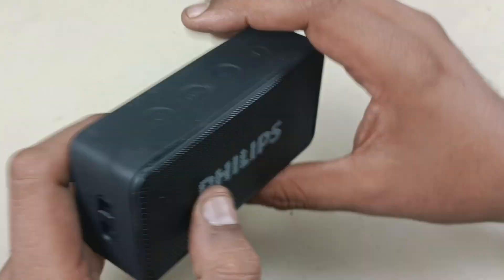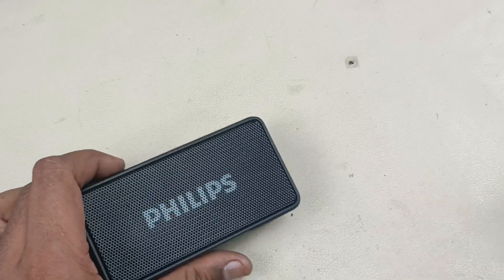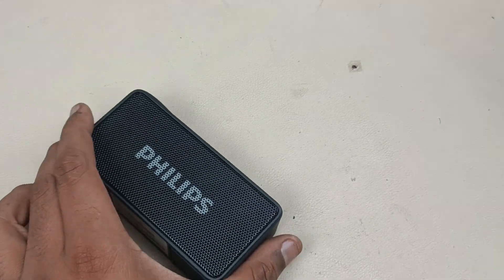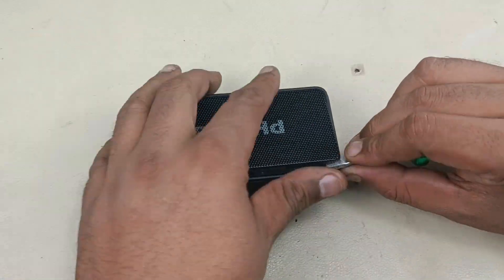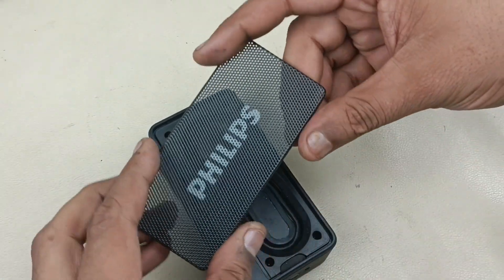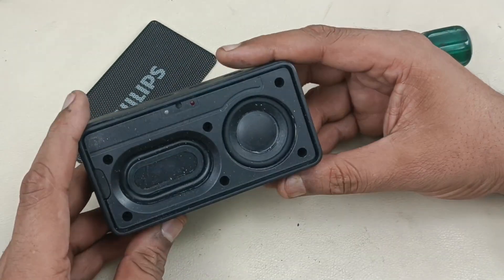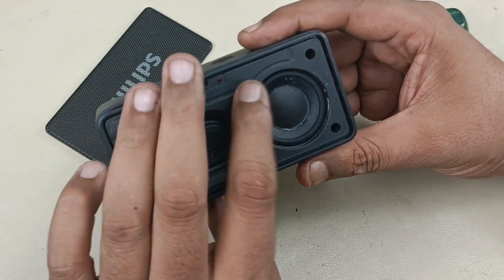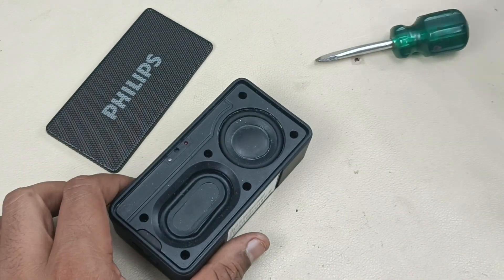Alright, let's start tearing it down. To tear this down you have to pry the front grill. The front grill came out — this is the 40mm driver, and this is the bass radiator. Now there are six screws here, let me remove those.